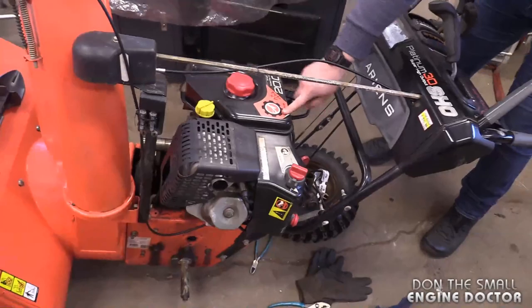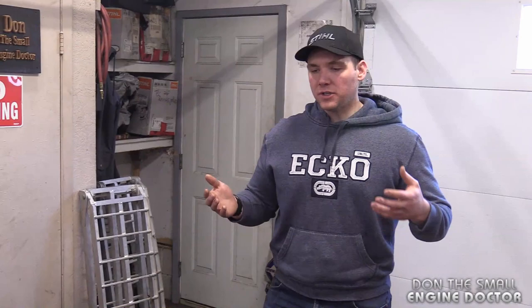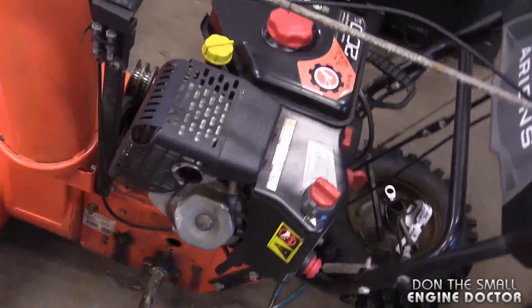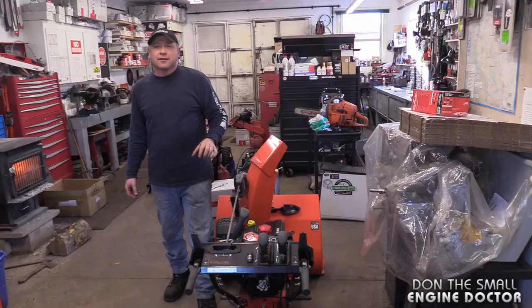Hey Dave, what's up? So this is something that we got a comment on one of our videos. The question was: can I use a snowblower engine like this Ariens 414, 24 pounds of torque? Is there an issue with using this engine on a summer piece of equipment? The Ariens blower has seen better days and everything is pretty much junk except the motor. Can I use that motor in the summer on something like a log splitter or rototiller?